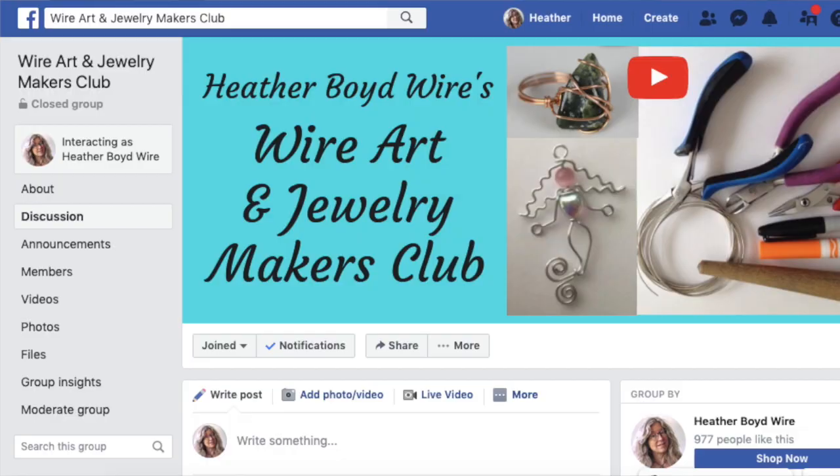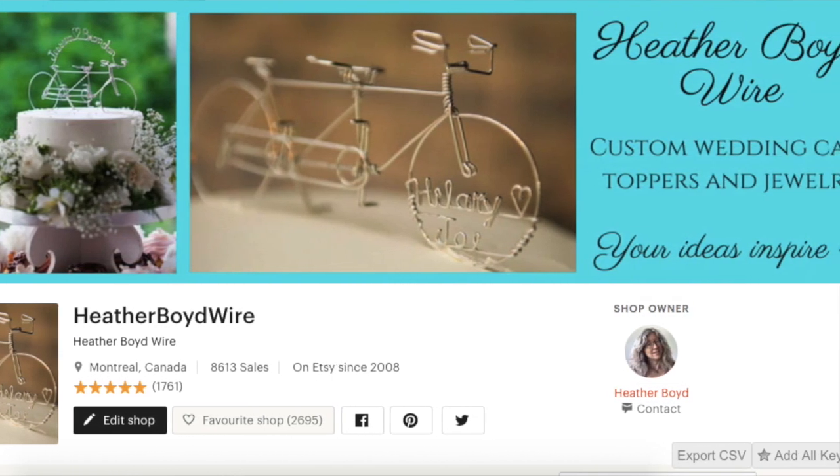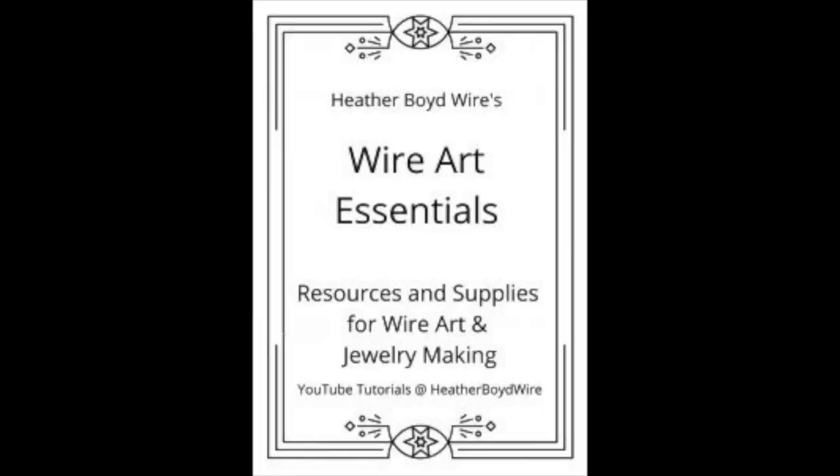You can check out all the details for the challenge in the description below. If the challenge is already over, no problem — you can still check out the creations in the Facebook event page or on Discord. Be sure to subscribe to my channel for lots more DIY wire art and jewelry-making videos, hit the notification bell, and if you'd like to share pictures of your wire art creations, join the Wire Art and Jewelry Makers Club on Facebook. My husband and I specialize in custom wedding cake toppers and funky jewelry on Etsy — link below — and I also have a mailing list where I'll send you my Wire Art Essentials ebook. Thanks for watching and we'll see you next time!